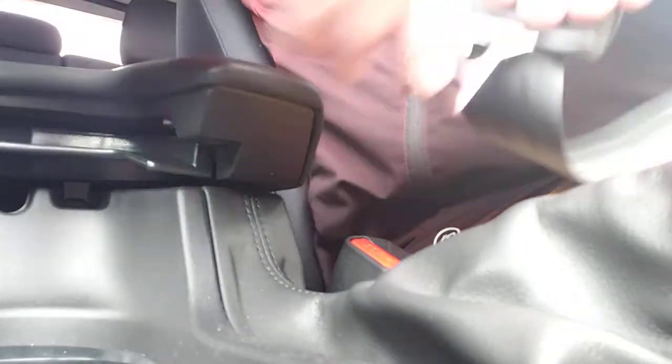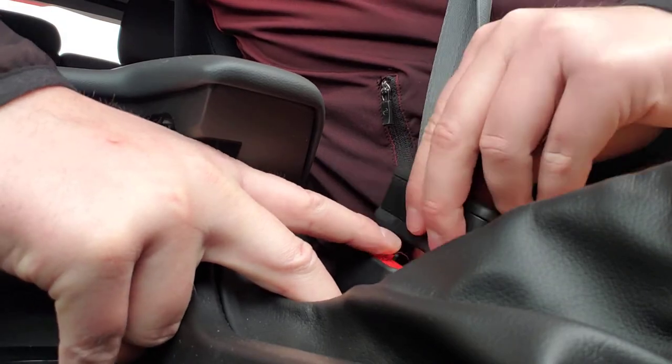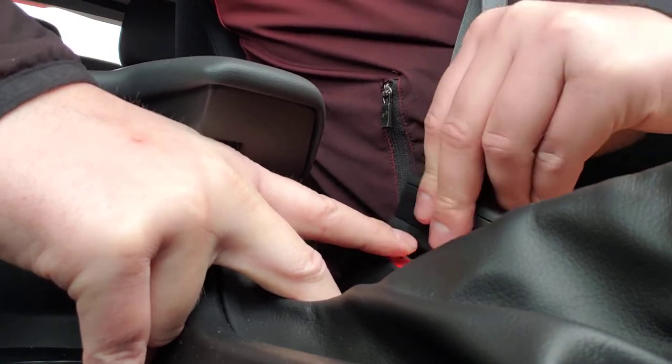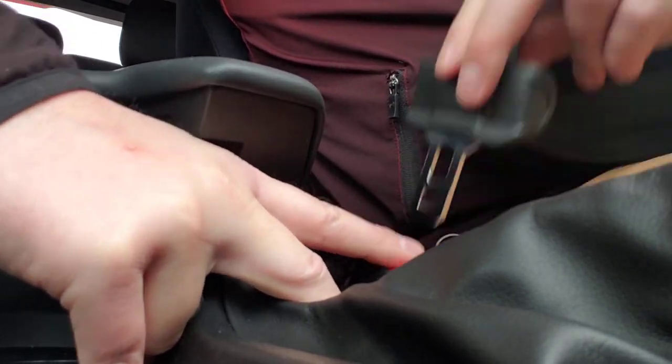What you want to do is within 30 seconds, you want to click your seatbelt 20 times. Now I've done that. Now we're going to turn off the ignition.